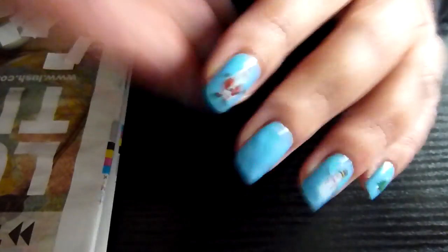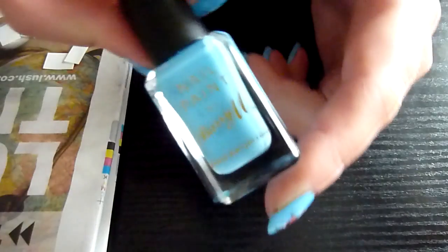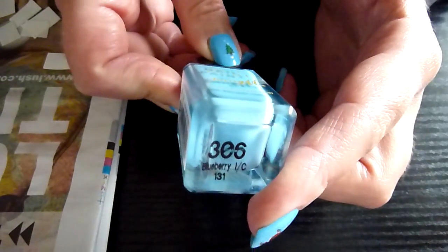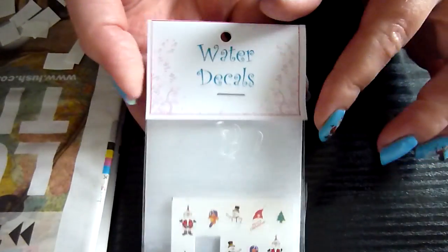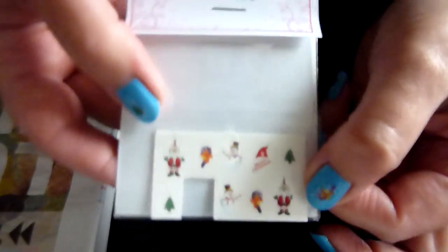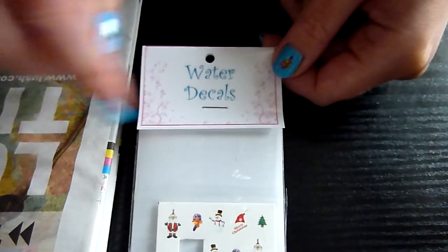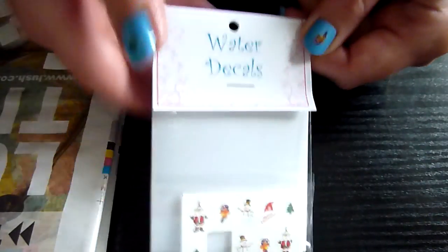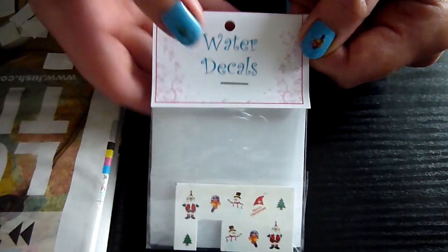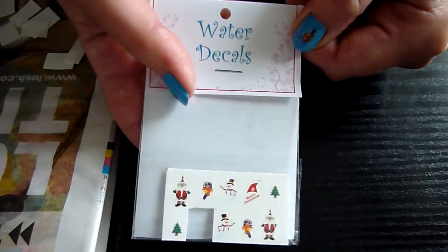This blue I'm using is by Barry M and it's called Blueberry Ice Cream. The water decals I got from NailDelights.com and they come in a little pack of 20. I'll add the link into the description box of where I bought them.